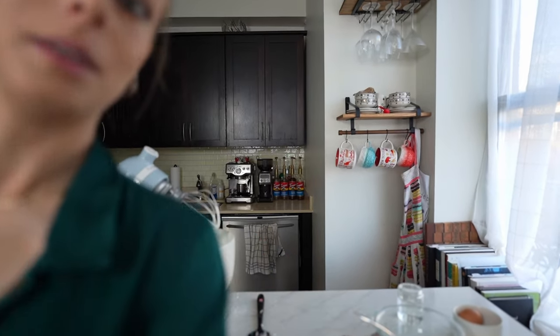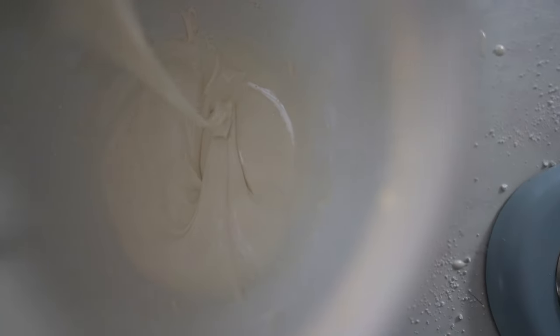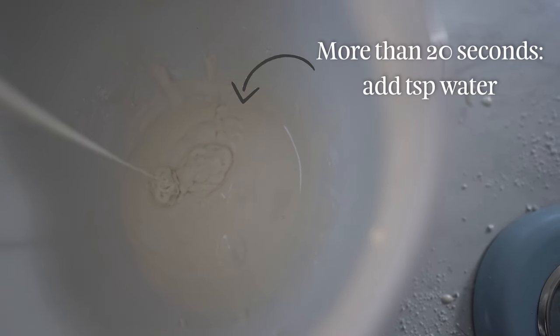I have the perfect flood consistency — let me bring you around. When you stream the icing into the bowl, it should take between 15 to 20 seconds to fully disappear. If it takes less than that, add more powdered sugar. If it takes more, add a teaspoon of water.